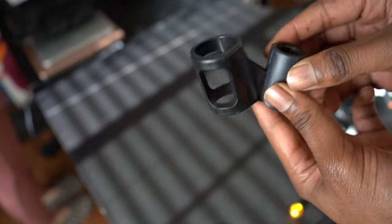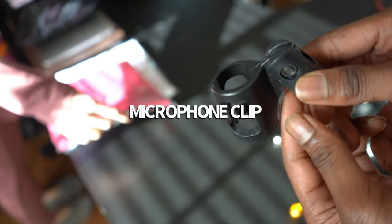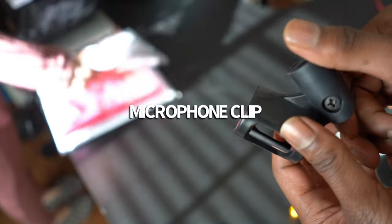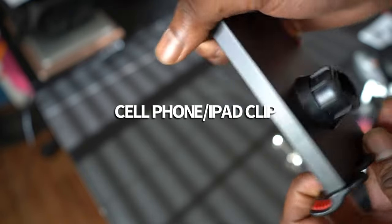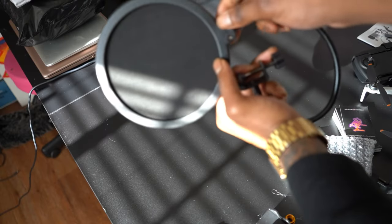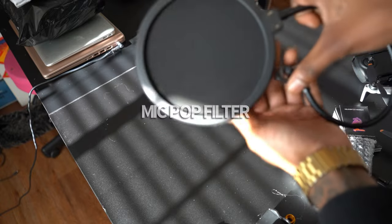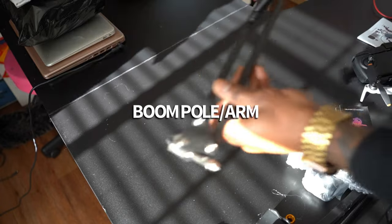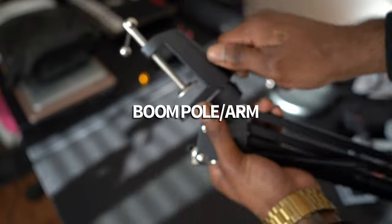You can loosen it up or tighten it depending on how large your desk is. This item here is to attach your microphone to the boom pole — you can attach it in various ways. This item here is the cell phone and tablet attachment clip; it extends out for whatever size your device is. This is the pop filter for your microphone, which condenses that sound. This is the boom pole itself — it's pretty flexible and bends in various directions.